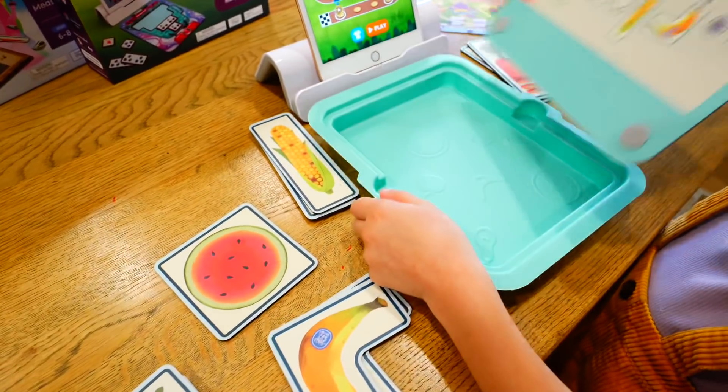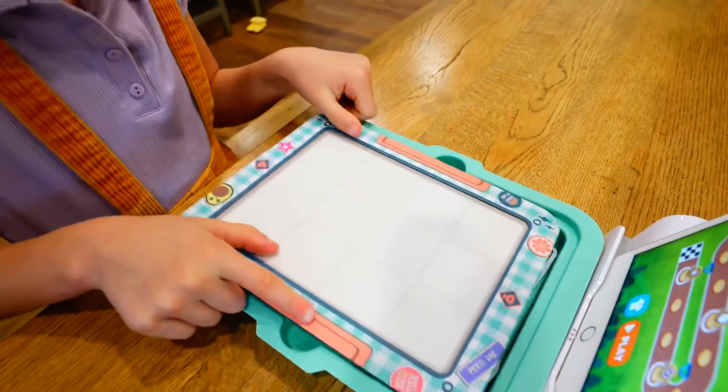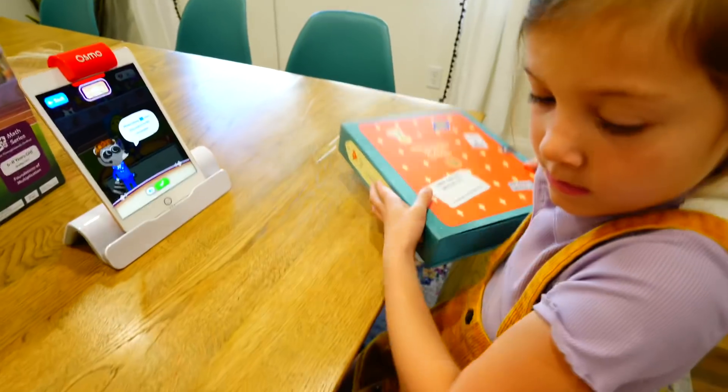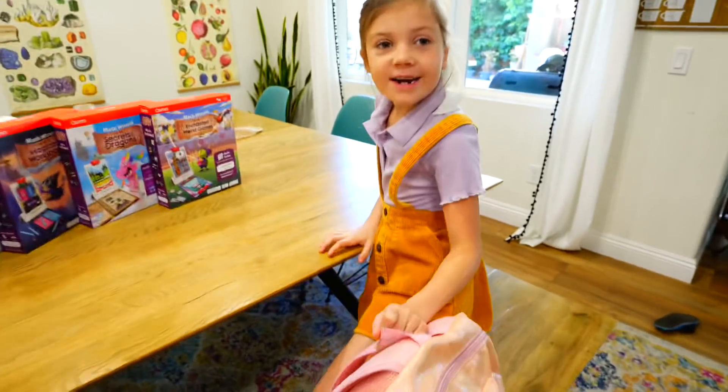Come on, let's go! Isn't Osmo so cool? It's got a range of starter kits for ages 3 through 10 and includes the Genius Starter Kit, Little Genius Starter Kit, and Coding Starter Kit! Okay, I'm ready to go to school!